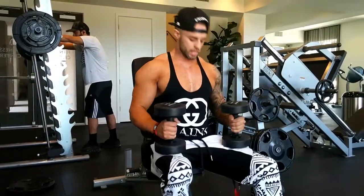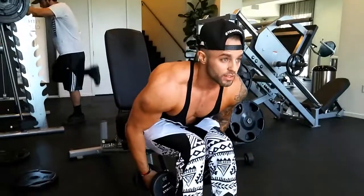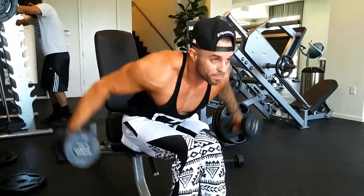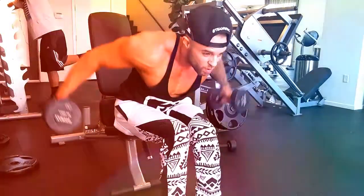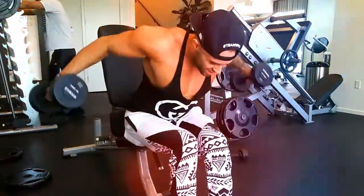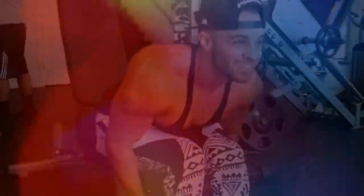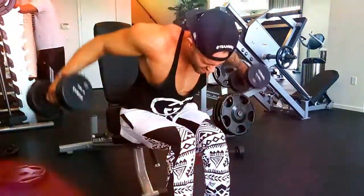Alright guys, this one's going to be for your rear deltoid. What you're going to do is sit on the edge of your seat, put your feet in front of you together, and drop the weights. Pull it like this, bring them out, squeeze — pinch the back — as if you have a quarter and you're trying to hold it in your back. Really important workout if you want to have a nice looking back when you're wearing your t-shirts.